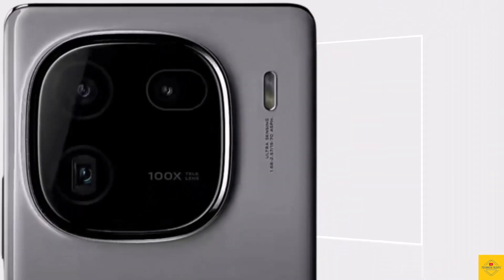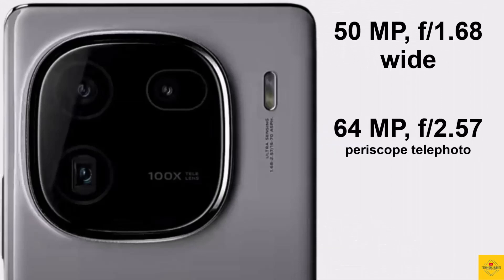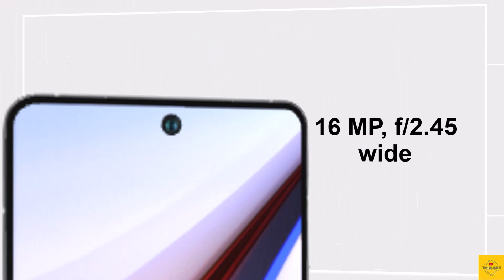Now let's talk about the camera. The smartphone features a triple camera setup on the rear that includes a 50-megapixel OIS 23mm main wide-angle camera, along with a 64-megapixel 70mm periscope telephoto camera, and a 50-megapixel 15mm ultra-wide-angle camera.